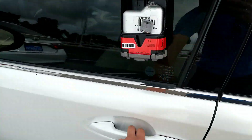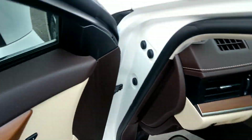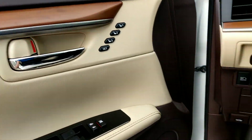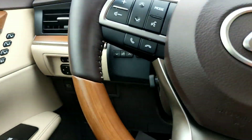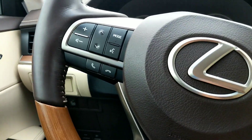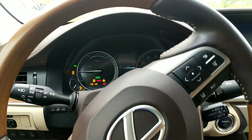Going inside, keyless entry system, power seats, memory seating, auto headlights. You get the blind spot indicators and the parking sensors. Hybrid system.